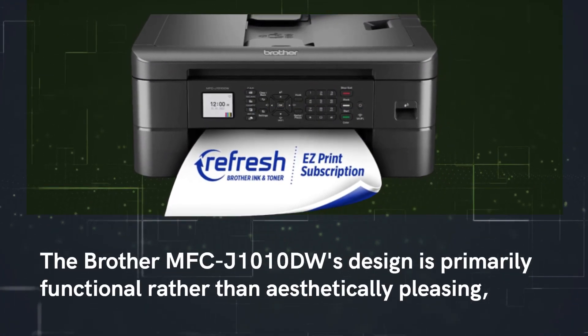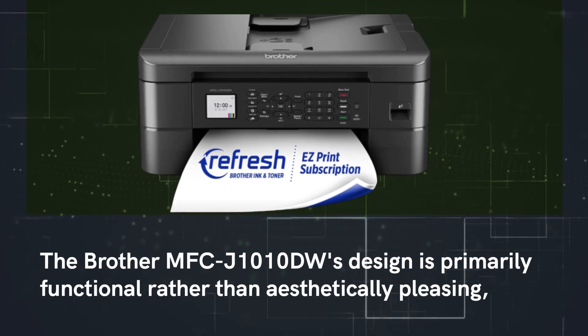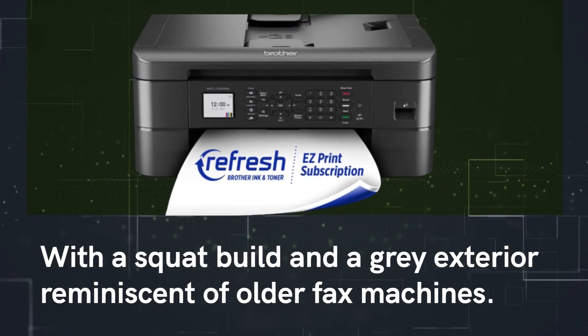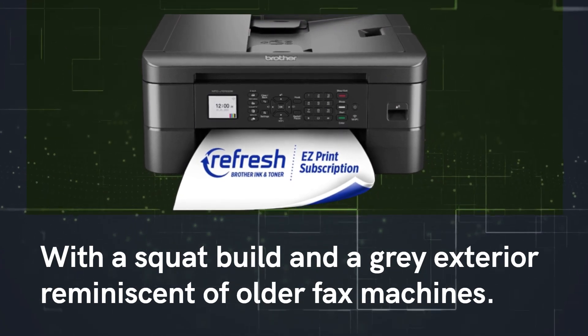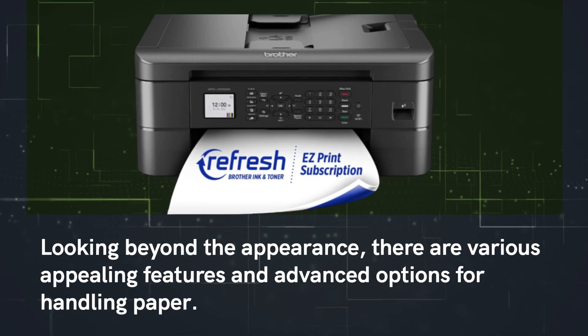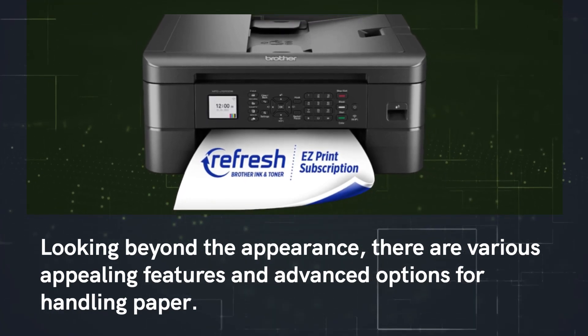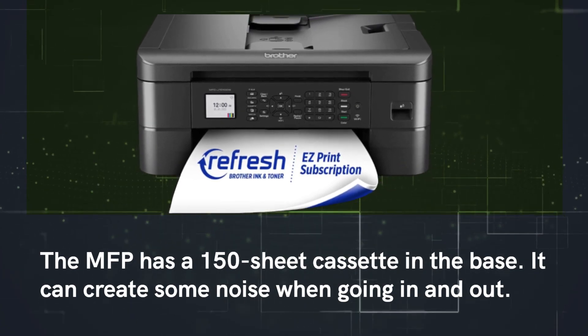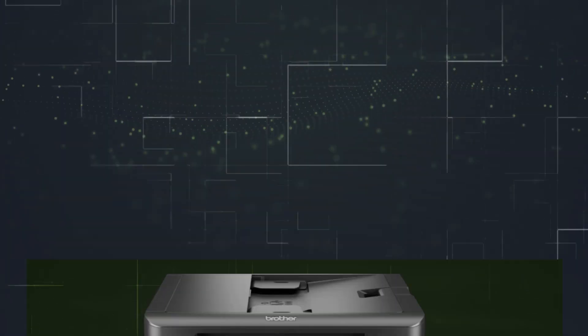The Brother MFC-J1010DW's design is primarily functional rather than aesthetically pleasing, with a squat build and a grey exterior reminiscent of older fax machines. The MFP has a 150-sheet cassette in the base, which can create some noise when going in and out.